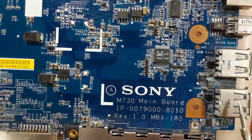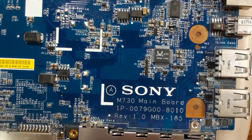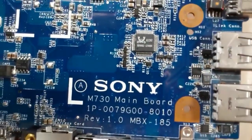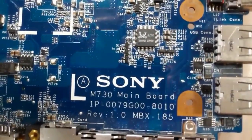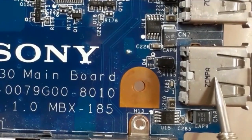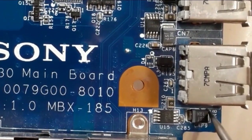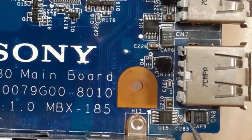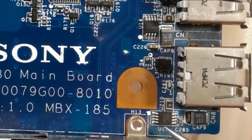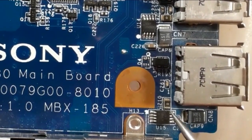We have here two USB ports. We have the same components as we see in the circuit diagram. For this USB, we have a chemical capacitor that filters the five volts. We have the IC here, we have a fuse resistor, as you can see.